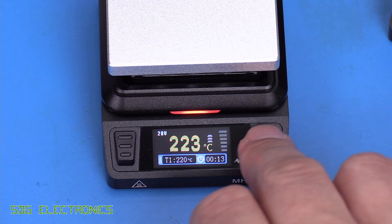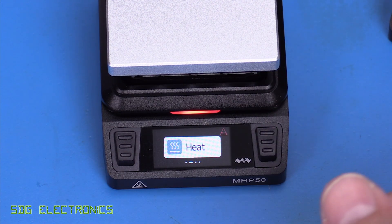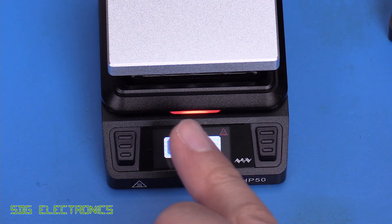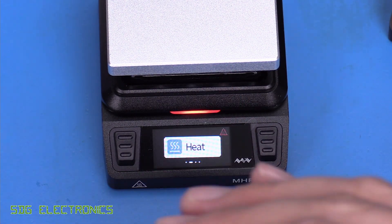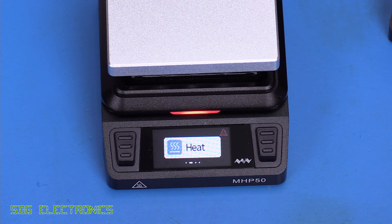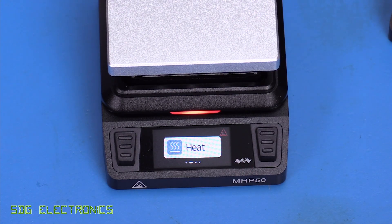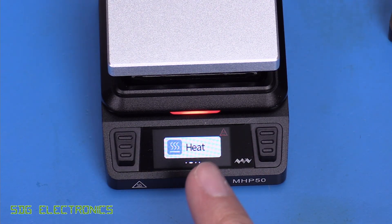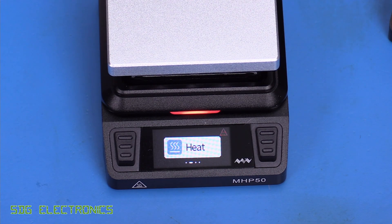When you're finished with the hot plate, you can press the button to go back to the menu, and the hot plate starts cooling down. Although it does have an LED to indicate that the hot plate is hot — and this LED changes colour depending on the temperature — and there is a little warning symbol to say the hot plate is hot, I think it would be quite nice if it actually showed you the temperature of the hot plate when it's back in the menu, because you've got no real idea at that point what the temperature is and whether it's safe to touch.